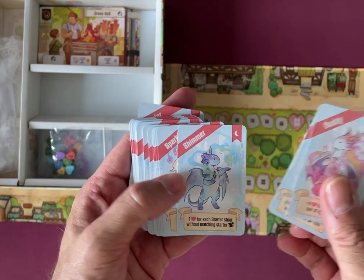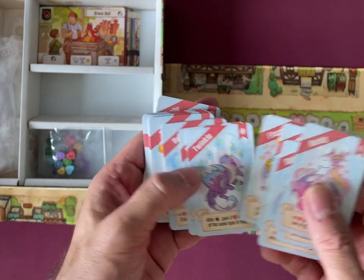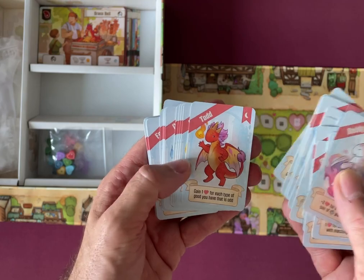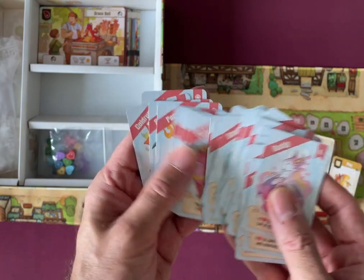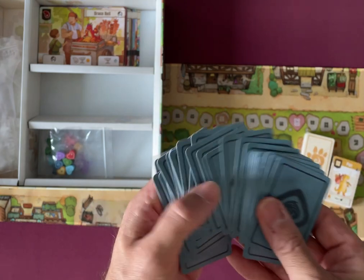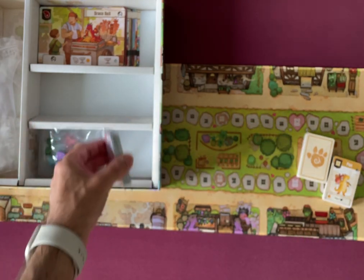These look like things that you score. Very cute little dragons. There are a whole lot of them and they all have the same back. I guess they could go in bags as well.